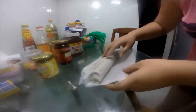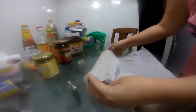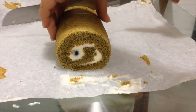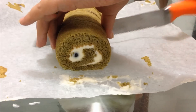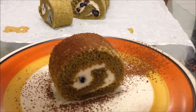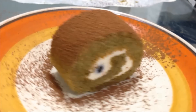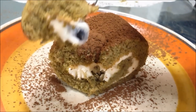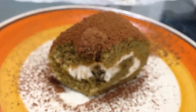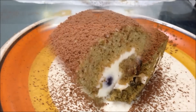My roll is ready. Remove the paper and trim the sides to make it look nicer. Cutting time — one piece for myself! Before serving, sprinkle some cocoa powder on top to make it look prettier. Alright, one bite for myself... Yum! Next bite for you. Thank you for watching — see you next time, bye-bye!